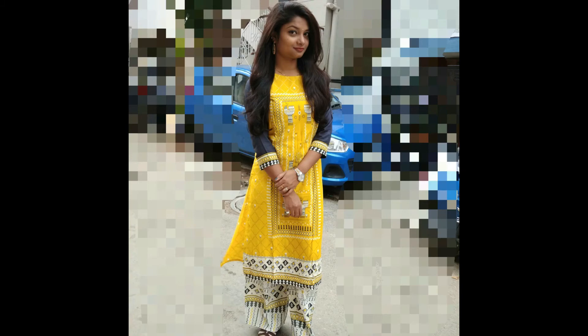This is my final look. See you in my next video. Thank you, and wishing you a very happy Raksha Bandhan once again.